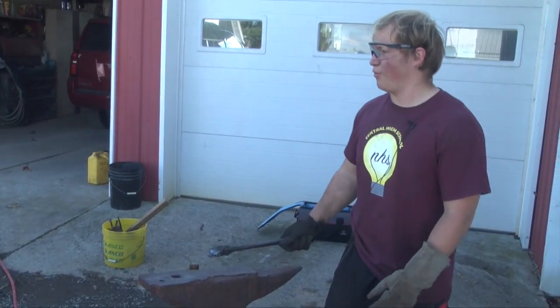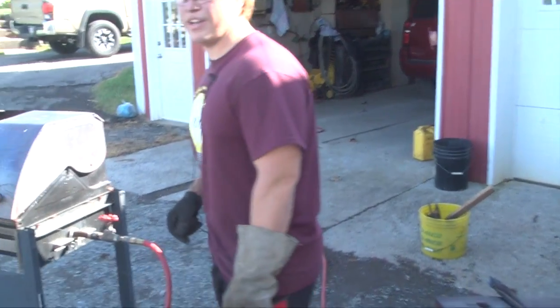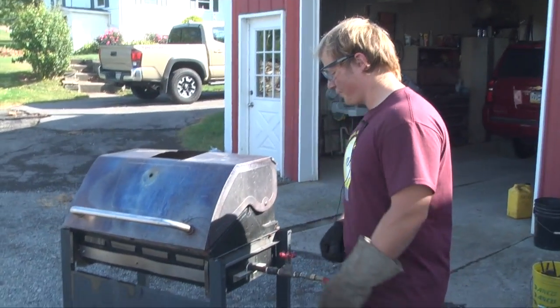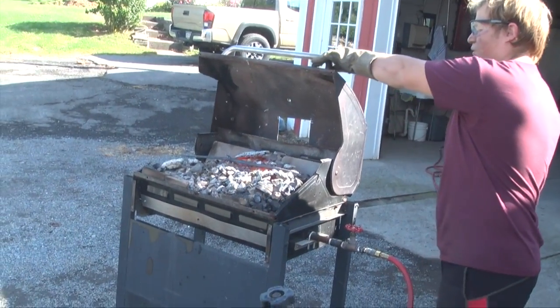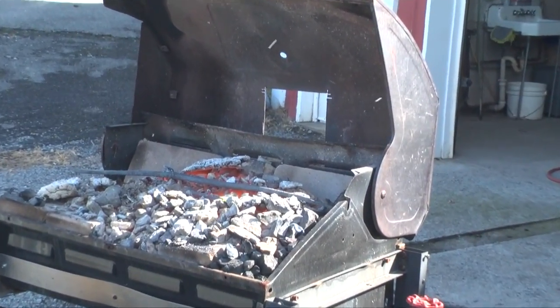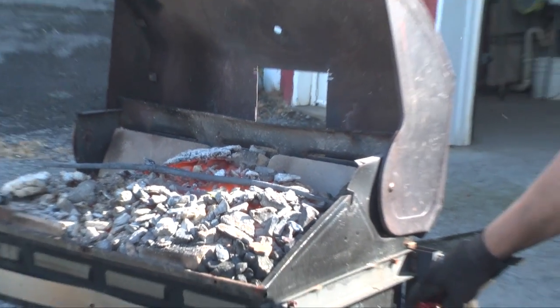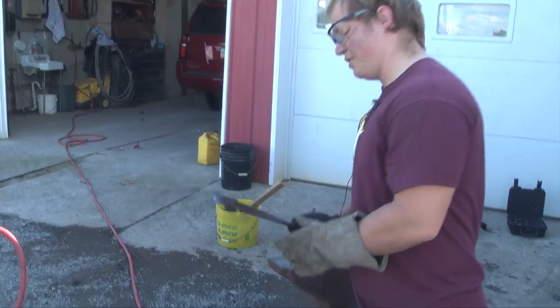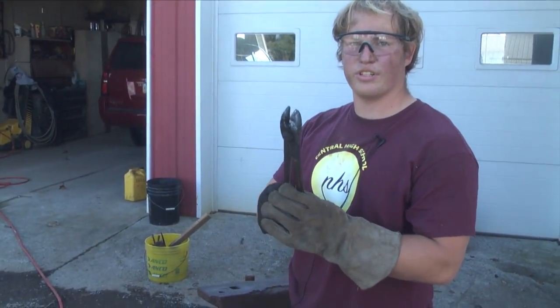My name is Benjamin Kurtz and this is my forge. This is the forge I made — it's an old grill that we repurposed. I have what's going to be a railroad spike knife right now, and I'm working on a sword too. This lets airflow get to it, and that's what heats it up. These are my old pair of tongs that I use.